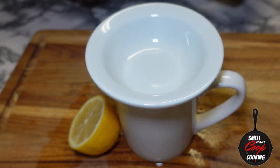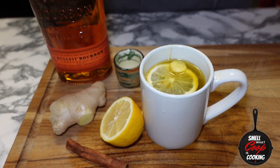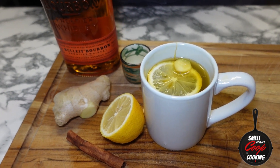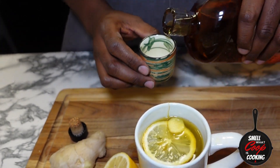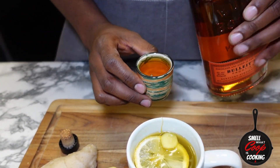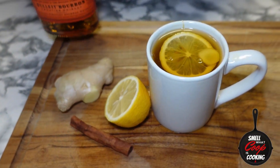Let's go ahead and cover this hot toddy for five minutes and let all those ingredients steep. After five minutes have passed, go ahead and remove the top, break open our bottle of bourbon, pour in a shot, and transfer that directly into our mug to complete our hot toddy.